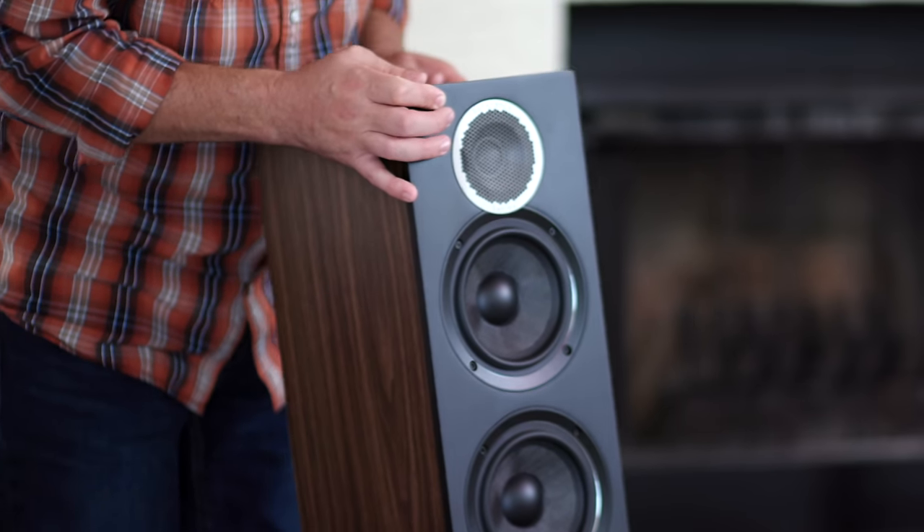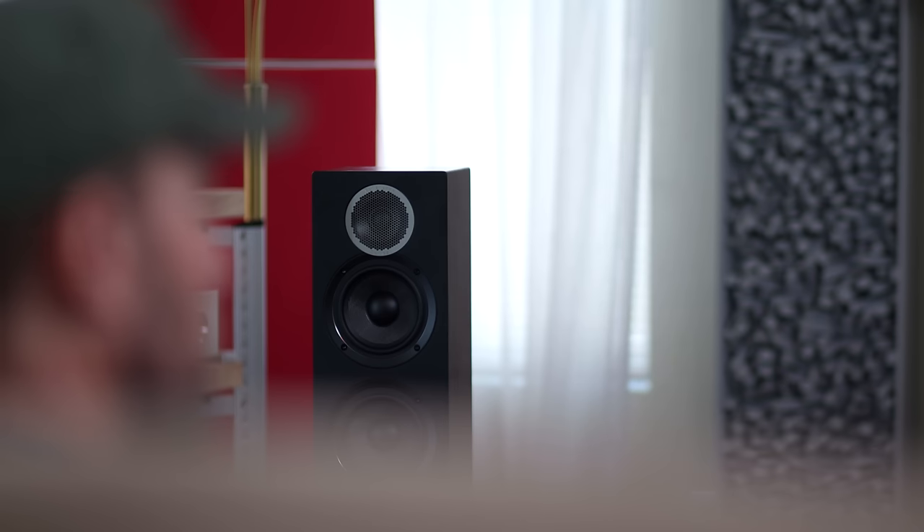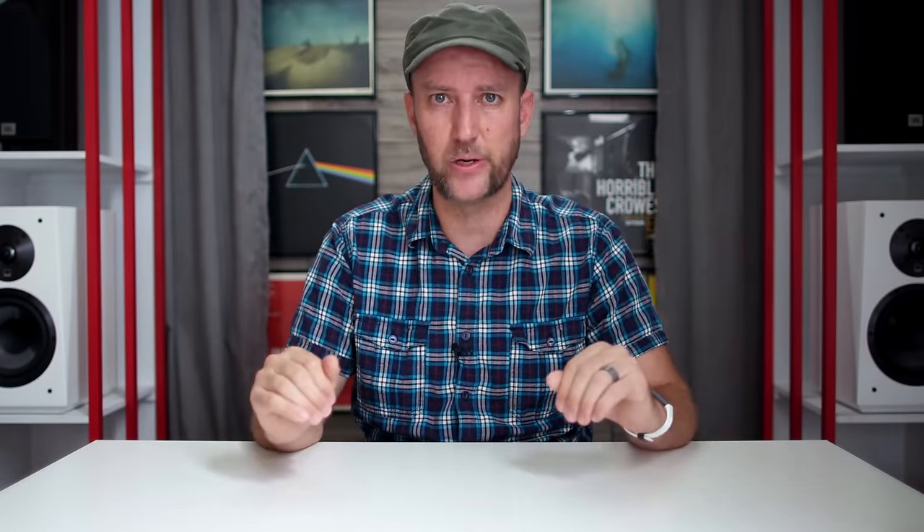Number nine: Toe-in for final voicing. Up until now we've only had the speakers facing forward — now it's time to start toeing them in. How much you toe in is the same idea as horizontal movement: we're just spicing the dish to your liking. My favorite starting point is just on the outside of my shoulders, then I'll move in until I'm looking right at the speakers straight on. Things to look out for: when do things start to sound a little bright or shouty? If that happens, pull them further away. Essentially this is a tone control — adjusting the amount of top end and clarity you hear.